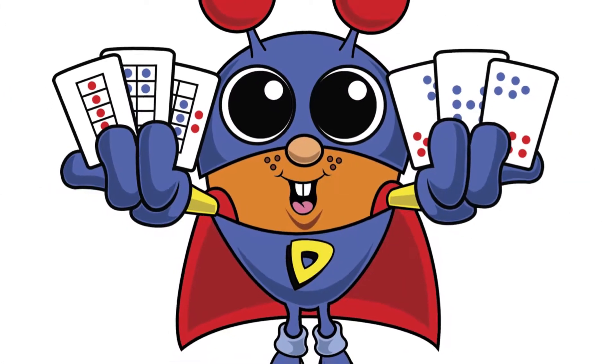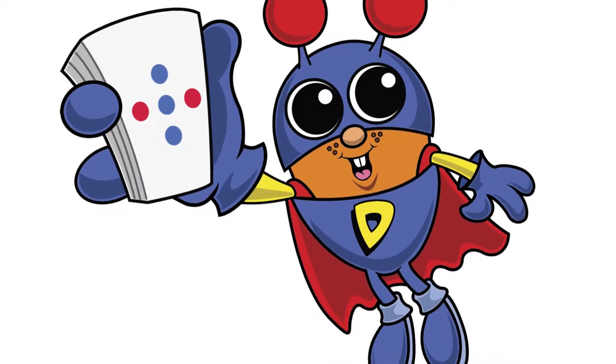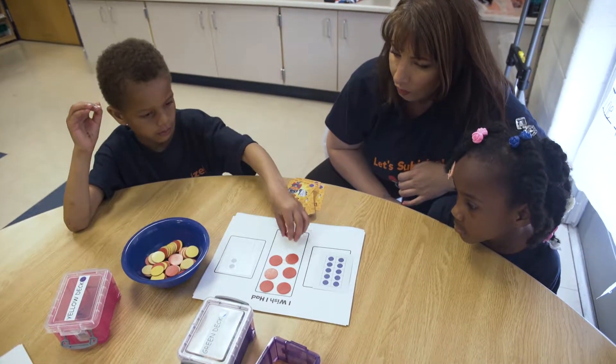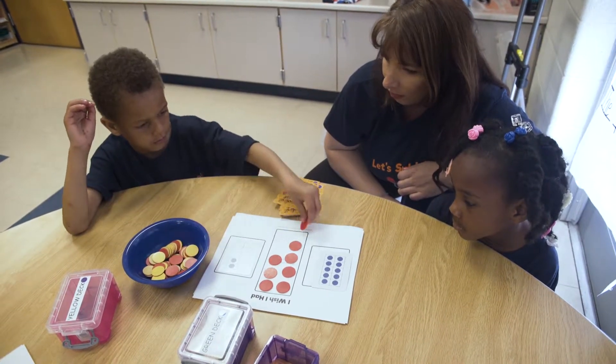It has a new fun character named Dotson that kids are very excited about, which goes along with our math mites. He's a math mite junior and goes along with our collection of math mite characters. In the Deco Dots, kids are going to be doing lots of activities with subitizing, which is instantly recognizing quantities without counting.